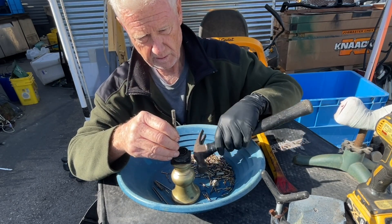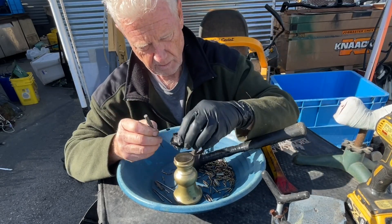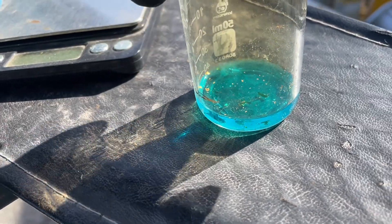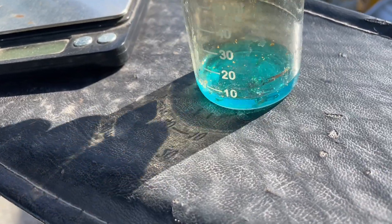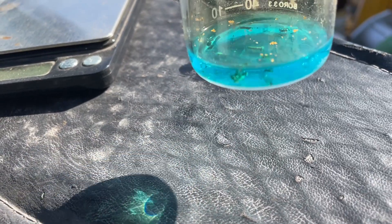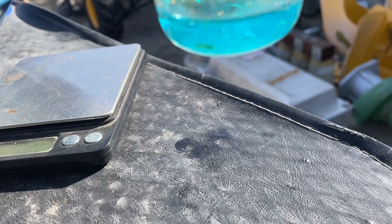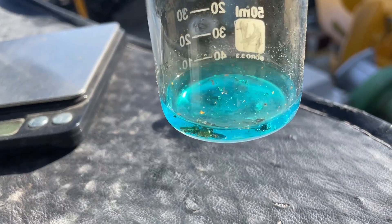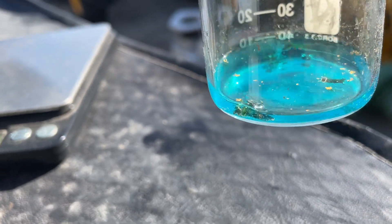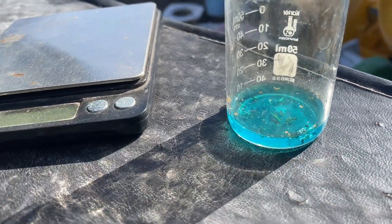I took one pin and put it in the beaker with a little bit of water and a shot of nitric. You can see all the gold floating in there, and that stainless steel part is right there — it's not being eaten up at all.